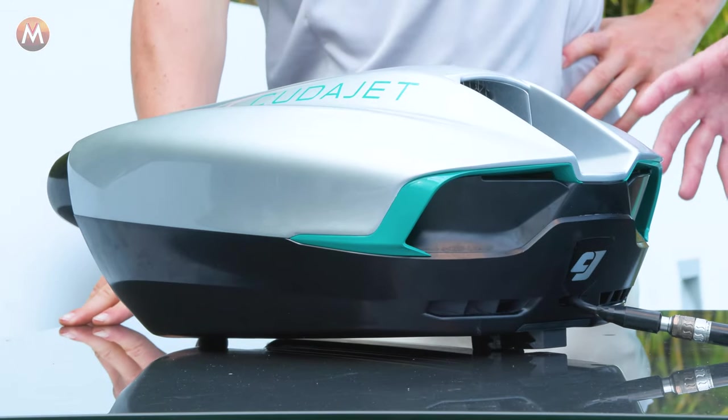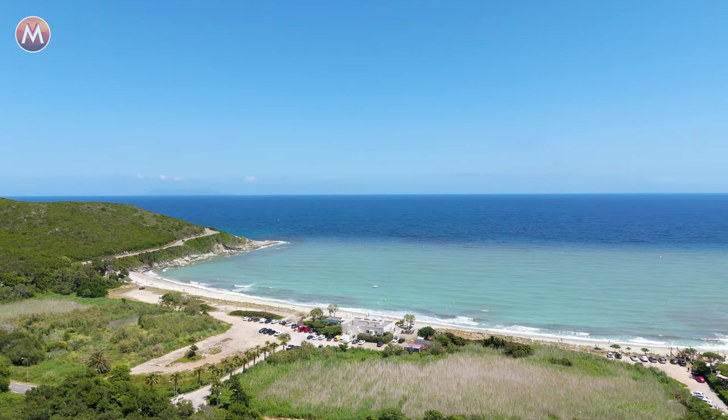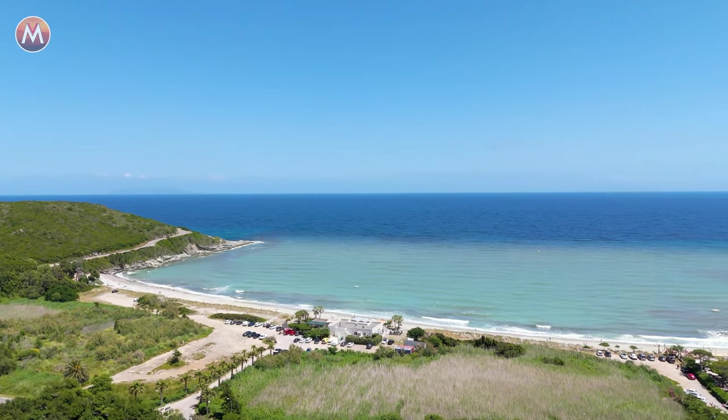Now that we know the basics of the underwater jetpack, it's time to get it in the water. The time has come and we have made it to my training ground. What you see behind me is a protected cove with a white sand bottom.